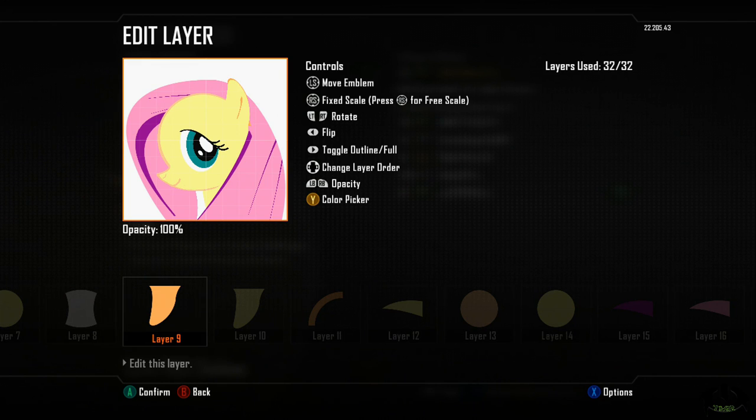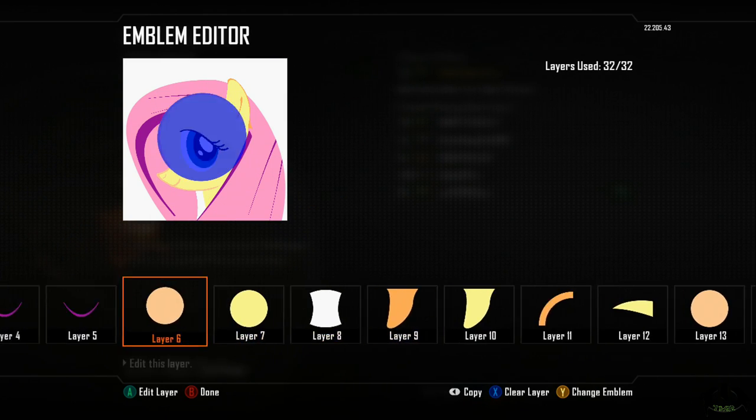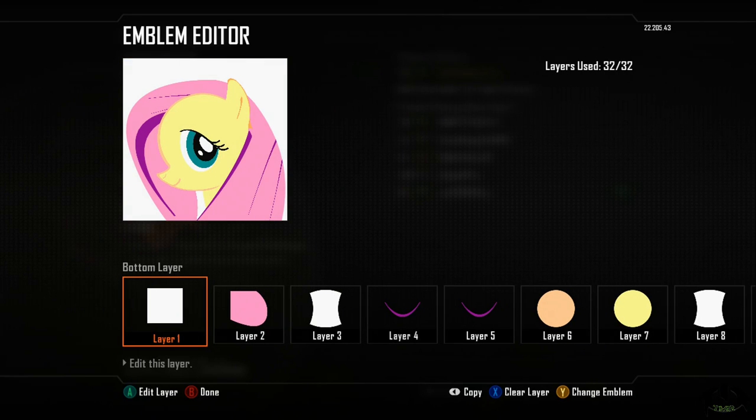Please feel free to rate, comment, and subscribe. I would record myself making these but they take up to 30 minutes to an hour for me to create, and I don't think anyone wants to sit and watch me flip through different layers. This has been the Mad Review — I hope this helps you guys create the emblem that you want. Until next time, take care and don't forget to subscribe.